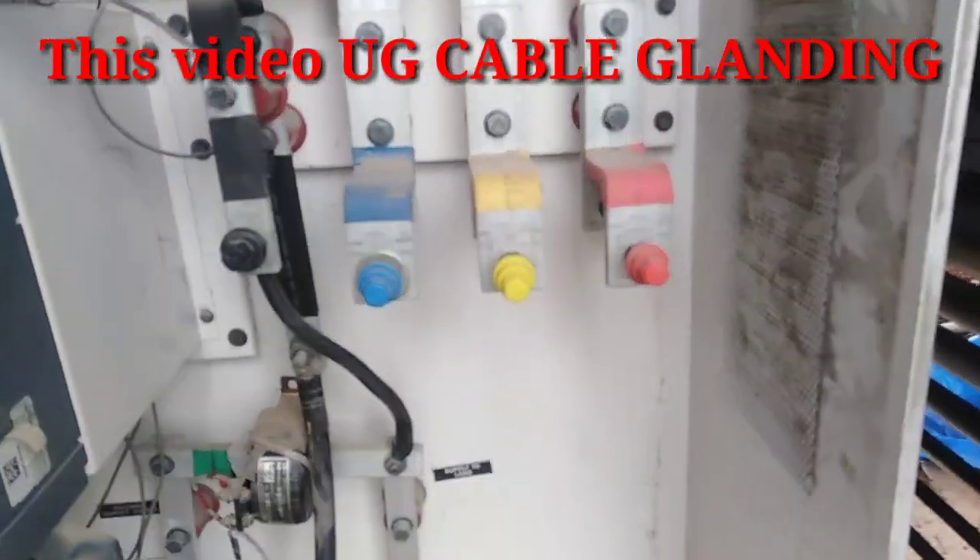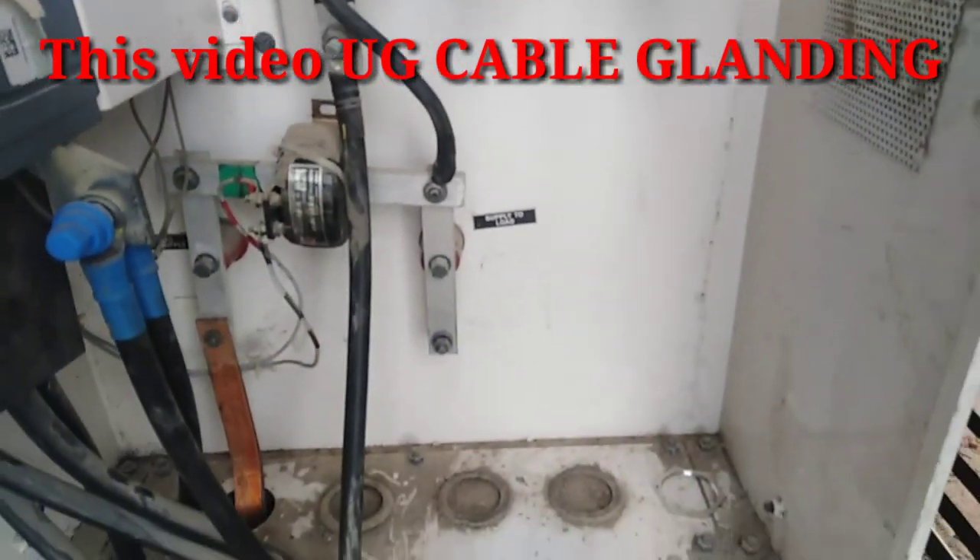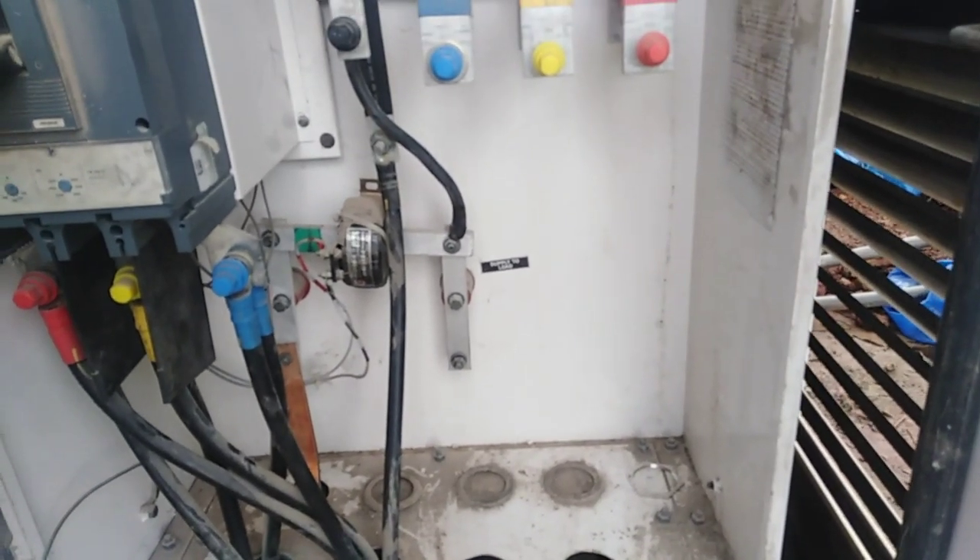We have a cable connected to the cable. First, we have a cable and we have a gland.